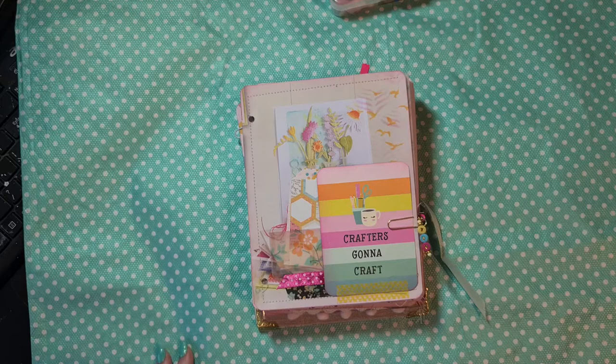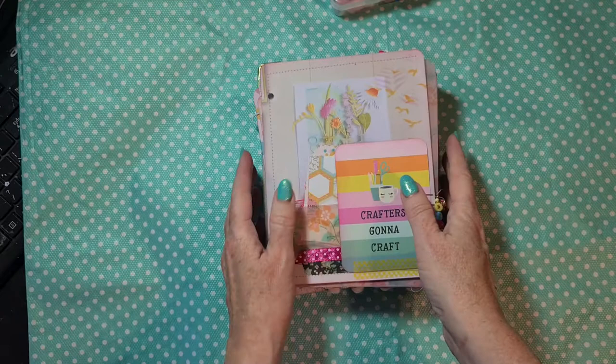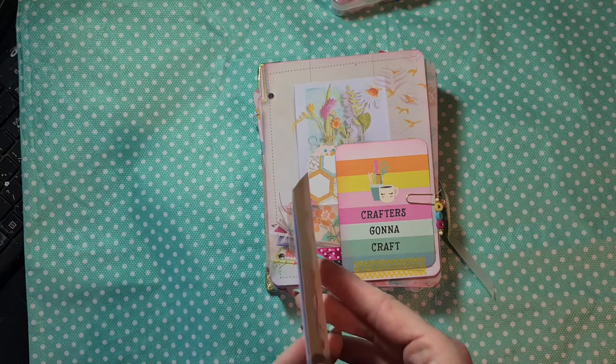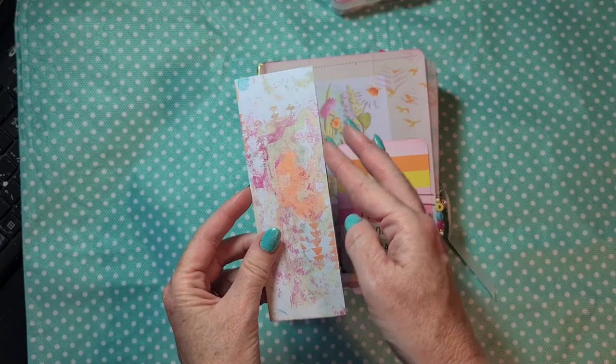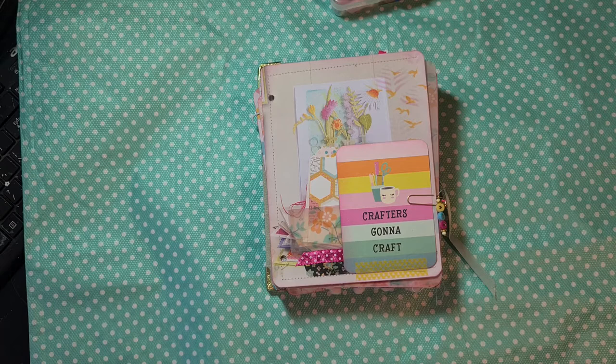I want to make some small border embellishments like I see Angela do - I really love her, she's one of my favorites. Angela Kerr, one of my favorite journal makers. In a video I saw last time, she had leftover envelope borders that she made small tuck spots from, so you could put something there and decorate it - it's really beautiful. I think I will do that as well on some of the pages if I have room. I think this concludes my video for today.